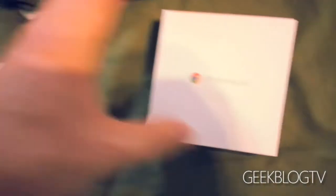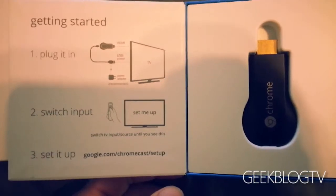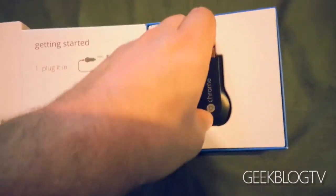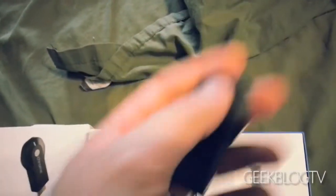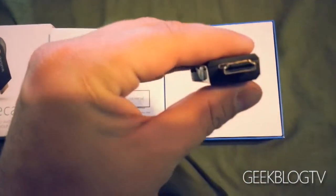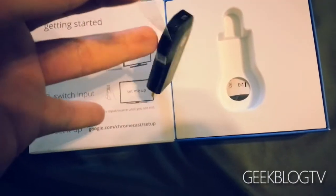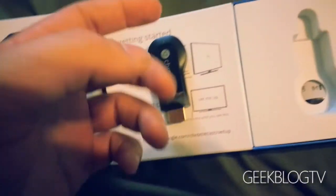There we go. Flip it over — nice little Chromecast logo. Opens like a book. It's very simple. No real language barrier here. It's actually pretty small; it feels kind of heavy for how big it is. It's got a little heft to it. You'll notice there's an HDMI at one side. There's that nice plastic wrap — that's my favorite part of any product review. I just do it so I can peel off the plastic.